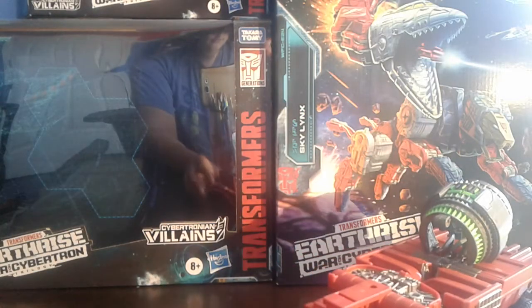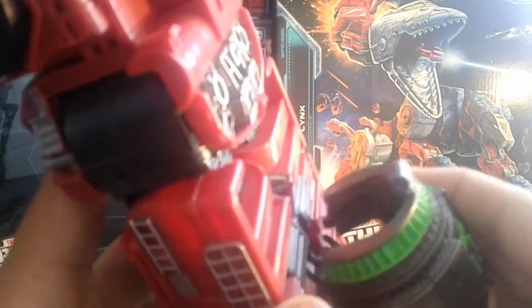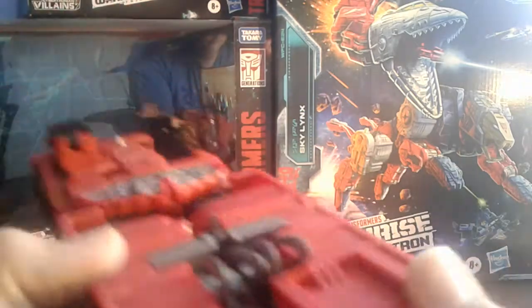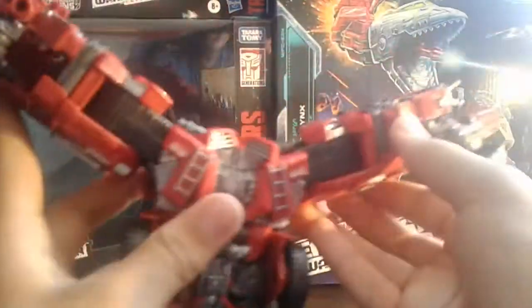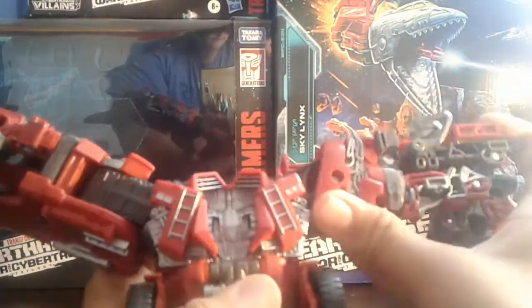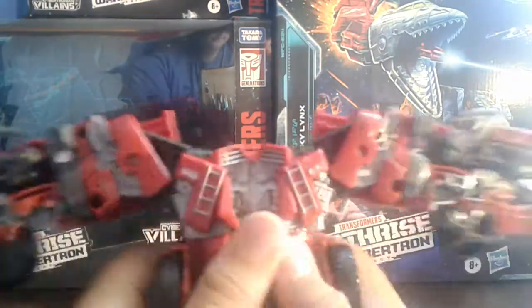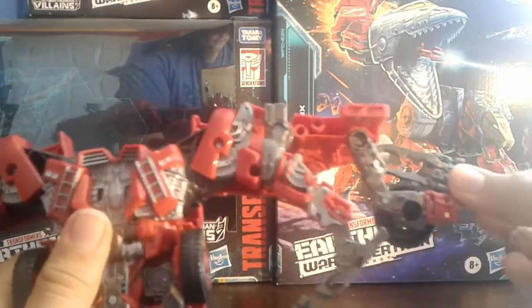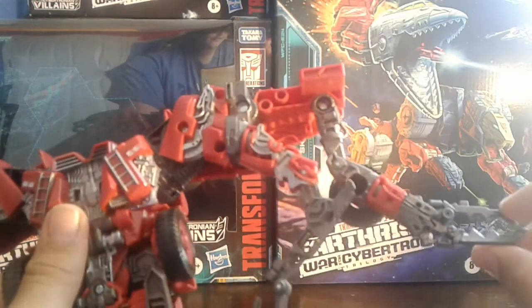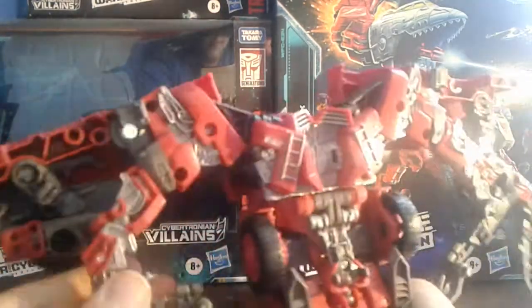So, down for robot mode transformation. You're just gonna wanna unclip this. Gonna wanna spread his arms away from each other — they ratchet this way, two clicks like that on each side. Then untab the arm, hinge the arm down, rotate out the bicep, and boom, you got two arms. Same on the other side.